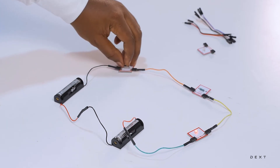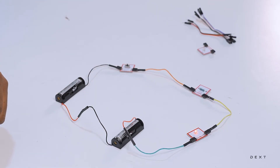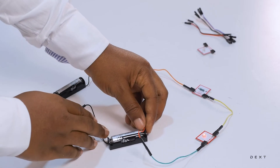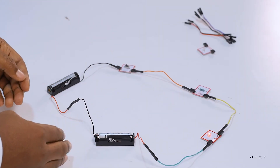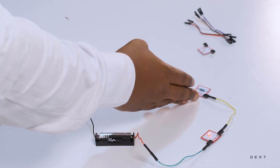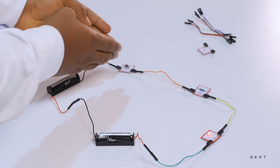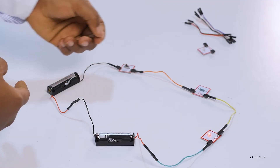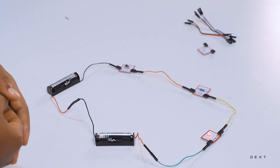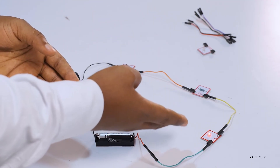But if you connect it in the forward bias direction, where the positive side of the LED is connected to the positive side of the battery, then your LED will come on if your switch is closed. So if I open the switch, the LED goes off. If I close the switch, the LED comes on. This is a simple electrical circuit where we have our source of power — batteries connected in series — connecting to our LED, a resistor that helps protect our LED from too much current, and a switch to turn our LED on and off.